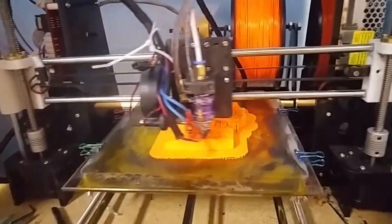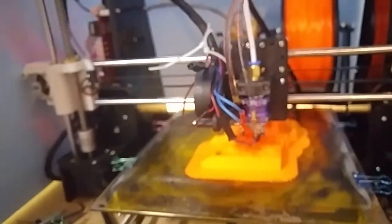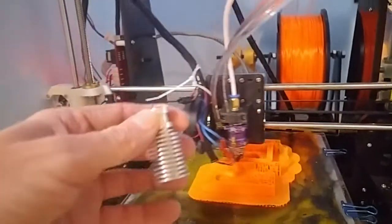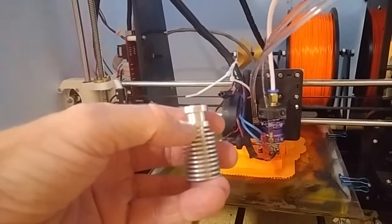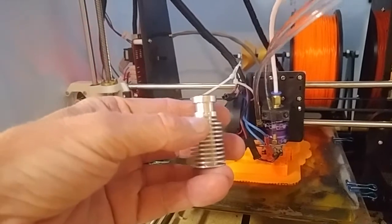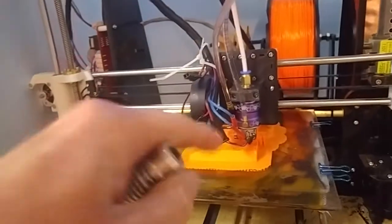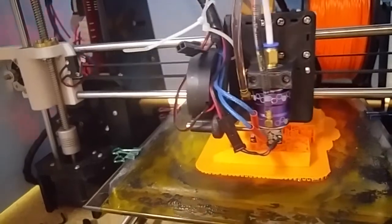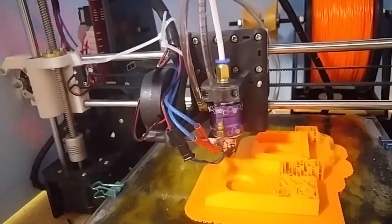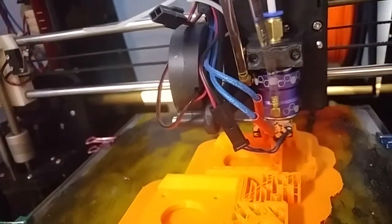I finally got my water-cooled E3D head finished. What I did is I took a standard E3D head and measured this section right here. Then I made a custom section that had seal surfaces top and bottom and some fins in the center for heat transfer. That is a Turnagey water-cooled jacket for a 20mm in-runner motor. So far it seems to be printing pretty well.